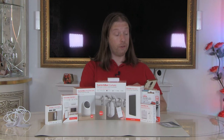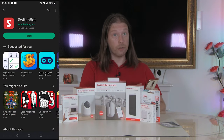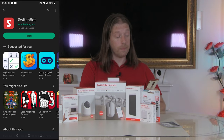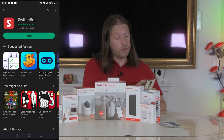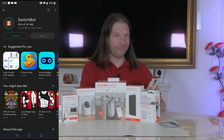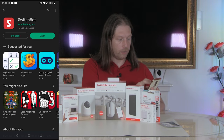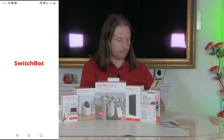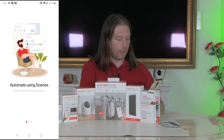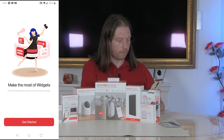We'll get the phone up on the screen. You go to the Apple App Store or the Google Play Store, whichever system you're using, find the SwitchBot app and click install. Once it's finished installing, you can click open and you'll come to their welcome screens. Click get started.